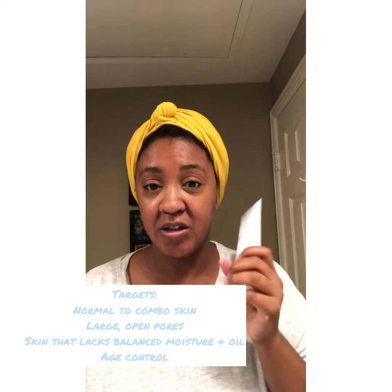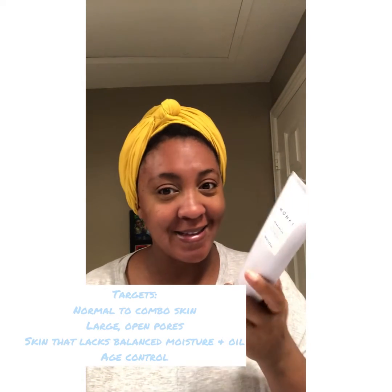The Be Balanced foamy cleanser is for normal and combination skin. It targets skin that lacks balanced moisture and oil, it targets large open pores, and it also has age control elements. Most things targeting blemishes are made for teenagers and don't include age control elements because those people don't need it — they have all the tight skin, elasticity, and all that goodness. But I'm 46 and I still get acne.